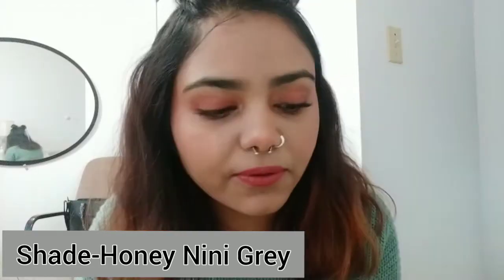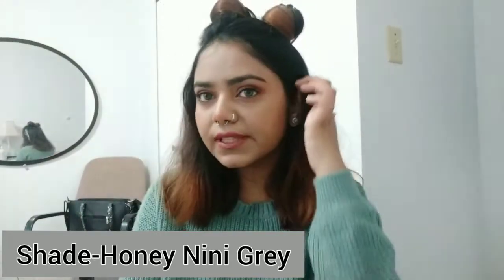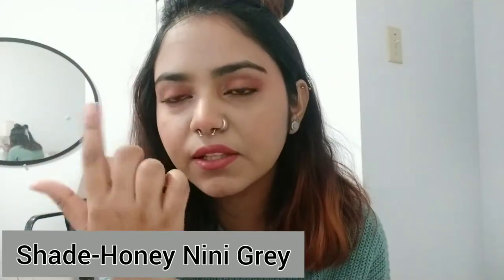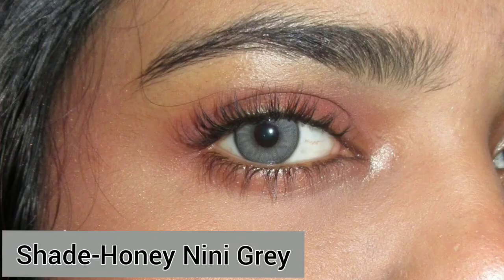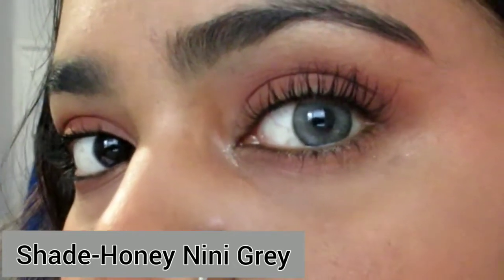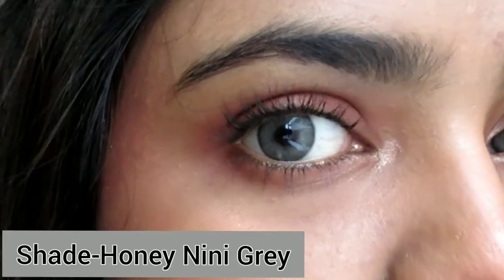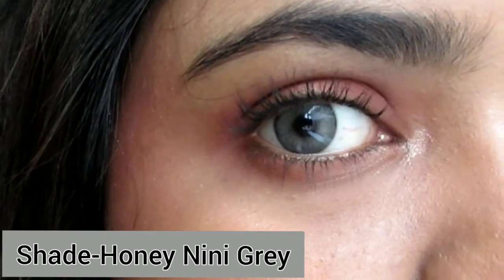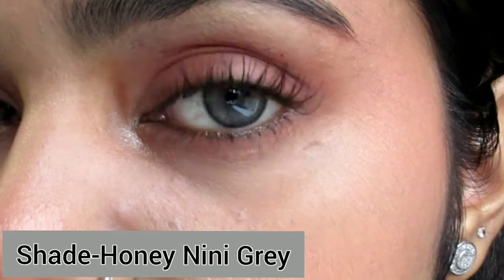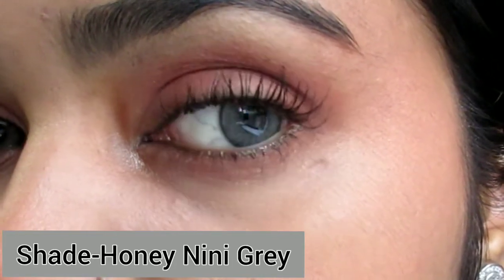The shade I'm currently wearing is a really nice, beautiful natural grey shade and it really makes your eyes look bigger because they are larger than the normal iris. I'm in love with this shade — it's called Honey Neenie Grey. Such a natural grey shade and it looks really amazing. The color is so good and it completely covers my dark brown, almost black eyes.